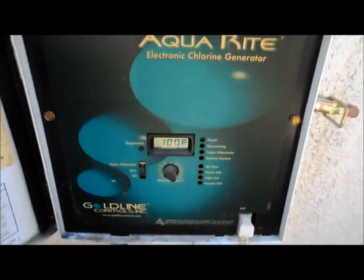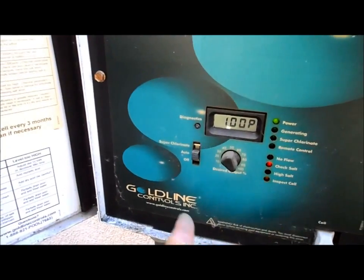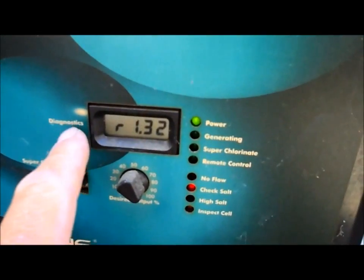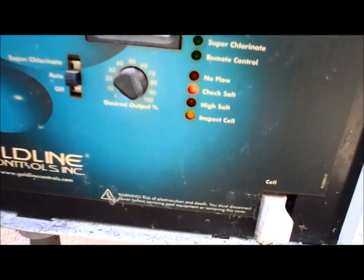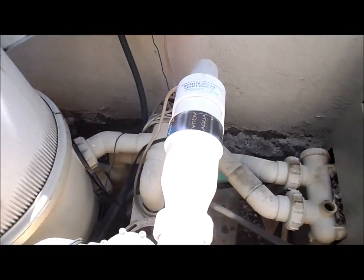This is the Goldline salt cell. I just got this control panel here — it's a little loud right now because I have it on. But it has a diagnostic panel, and it's showing low salt right now: 1900. I'm going to go ahead and clean this cell and show you how I do this Goldline cell.